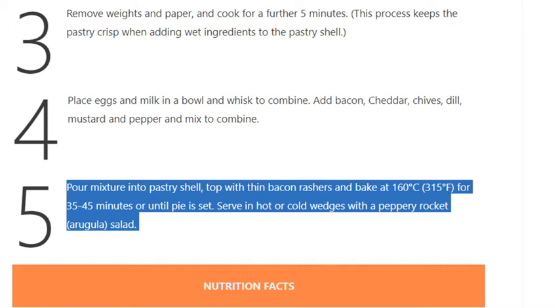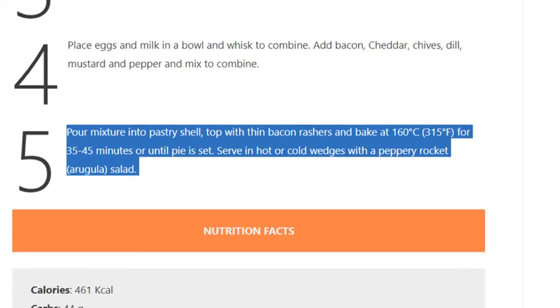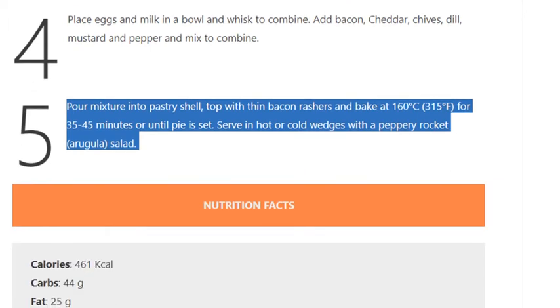Step 5: Pour mixture into pastry shell, top with thin bacon rashers, and bake at 160 degrees Celsius (315 degrees Fahrenheit) for 35 to 45 minutes, or until pie is set. Serve in hot or cold wedges with a peppery rocket (arugula) salad.